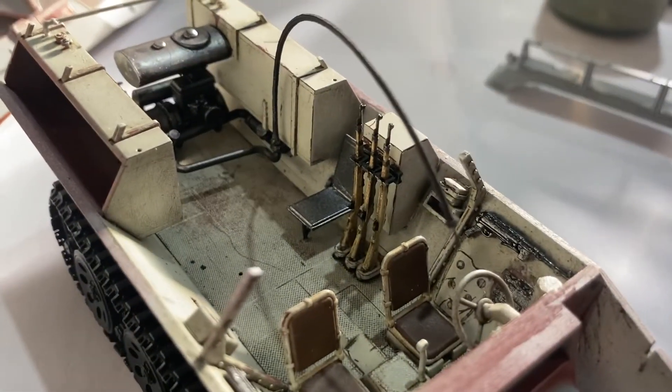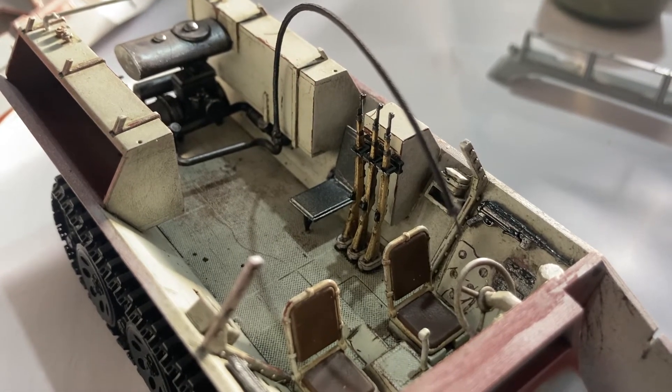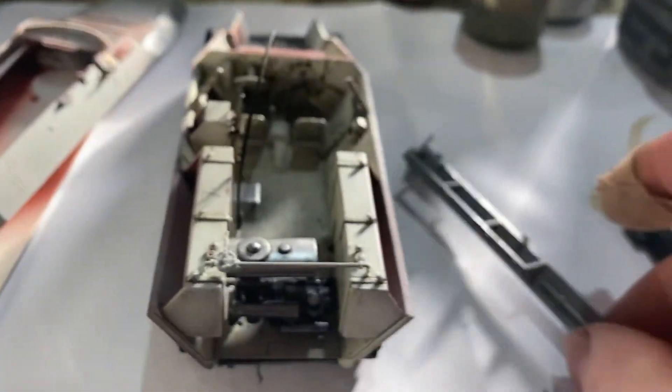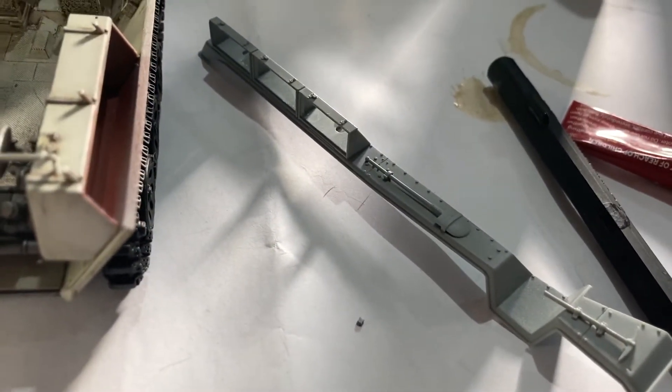It's not the easiest build, but it's really rewarding, to be quite honest. Bit of a head fuck, but you get there slowly. I'm building up the fenders now — bringing them together.